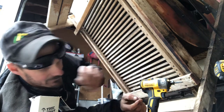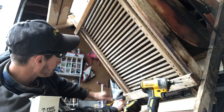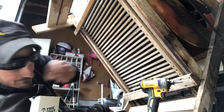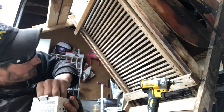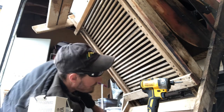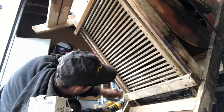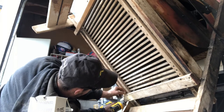Two more on the other side. He won't be perfect but he'll be pretty close. He's gonna be a lot more solid than what he was.